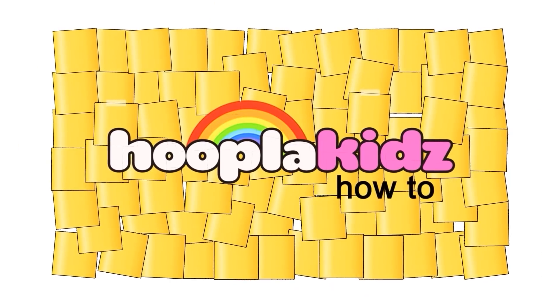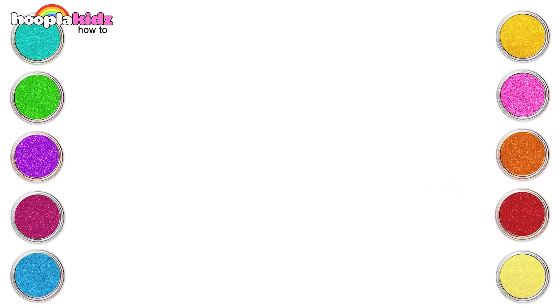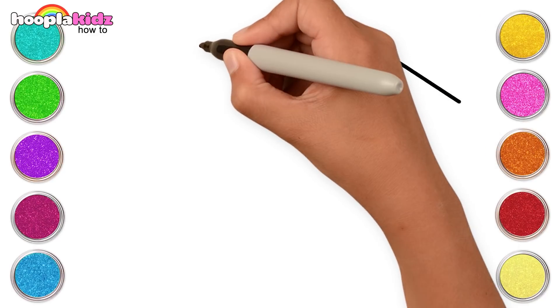Hello and welcome to Hoopla Kids How To. Hi kids! Let's draw lips today.